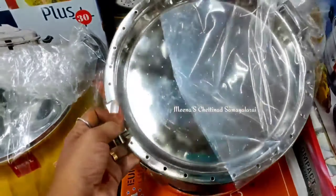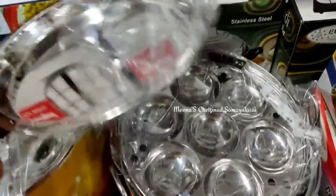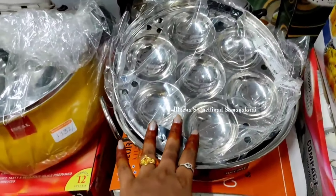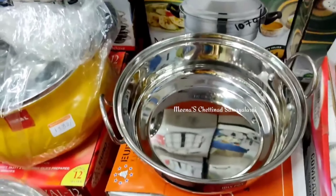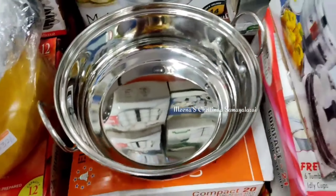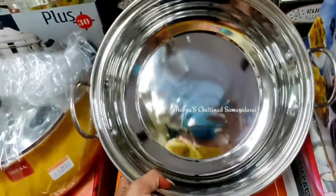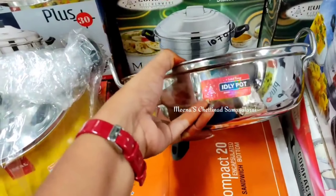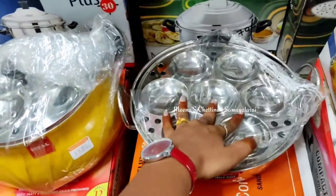Next, we are using stainless steel. You can use it as a cut-eye type plate. You can also use it as steam. You can use the index and base, get the base from the top, and use it as a plate. The price is 865 rupees.